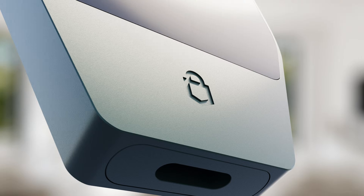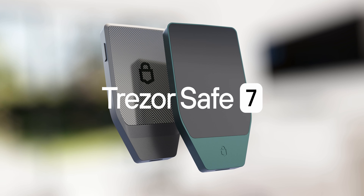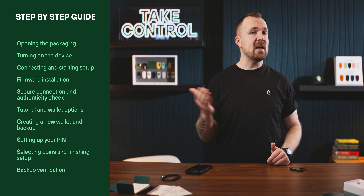It's finally here, the Trezor Safe 7. I'm Sean, and today we'll be taking a look at Trezor's brand new hardware wallet, our most advanced product yet. We're going to go step by step through the setup process and highlight some of the new features that make the Safe 7 stand out from previous models.